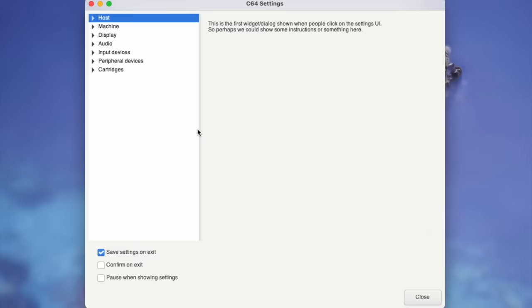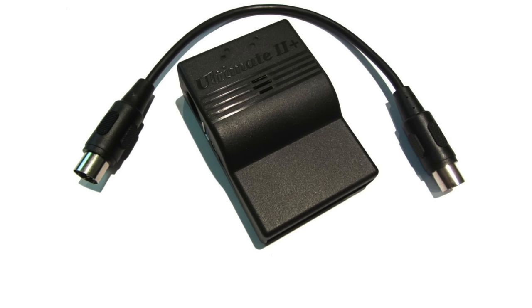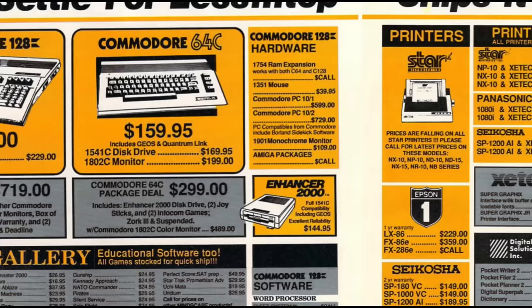So what if you don't have an REU but you want to try some of these games out? Most Commodore 64 emulators support the REU, but you do have to select it in a menu and turn it on. There are also aftermarket alternatives to the REU, such as the one from CMD. And modern cartridges like the 1541 Ultimate also offer REU emulation on real hardware. Sonic the Hedgehog is a free download, and both Sam's Journey and Pesky Robots have shareware versions you can download for free. I'll put links in the description.